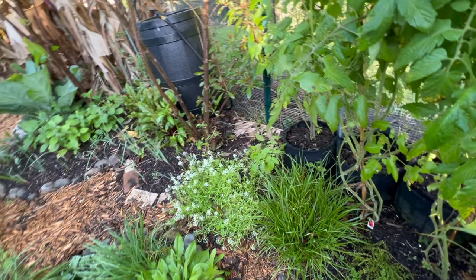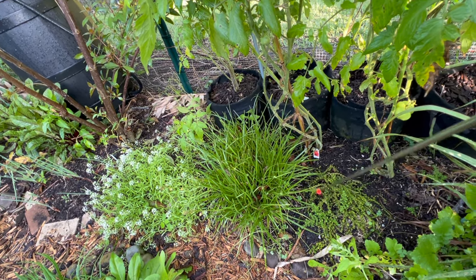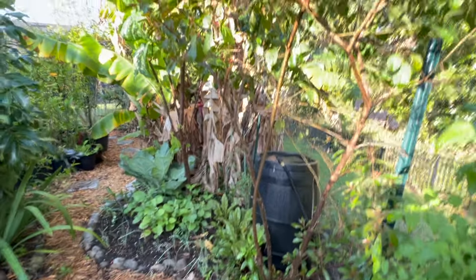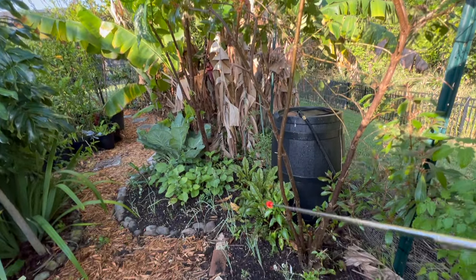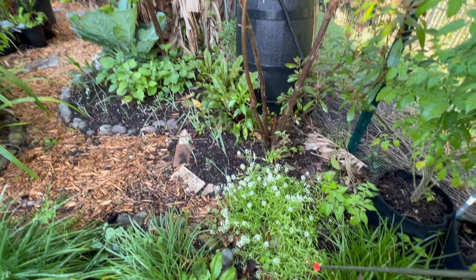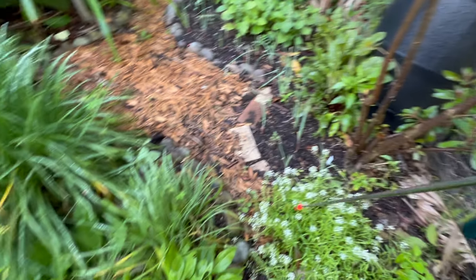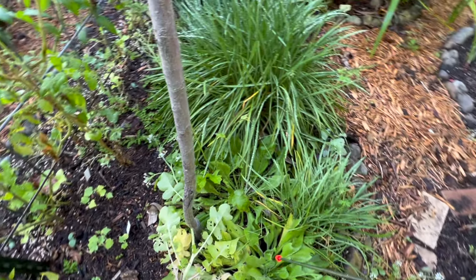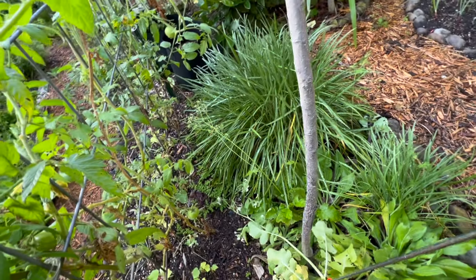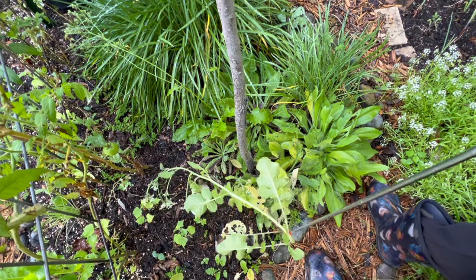We have the St. John's Wort here, which is another excellent medicinal. We've got firebush — firebush is one of our Florida natives. Some more tomatoes here, some sweet Bellissimo, another black-eyed Susan — they grow well and they're easy enough, so that's what I plant. We've got a turnip here that's gone to seed.